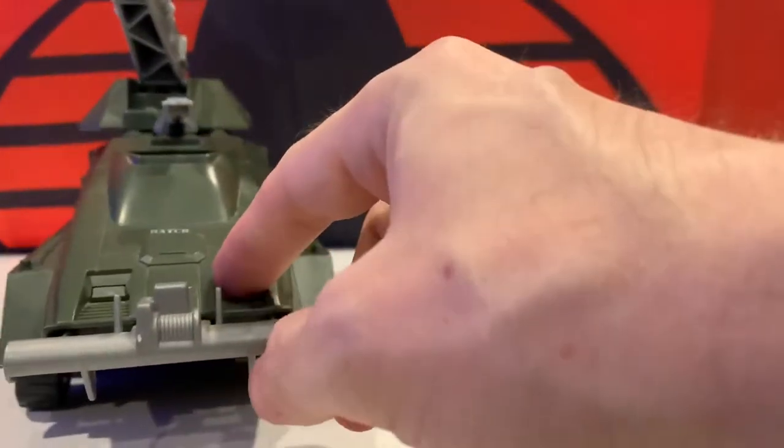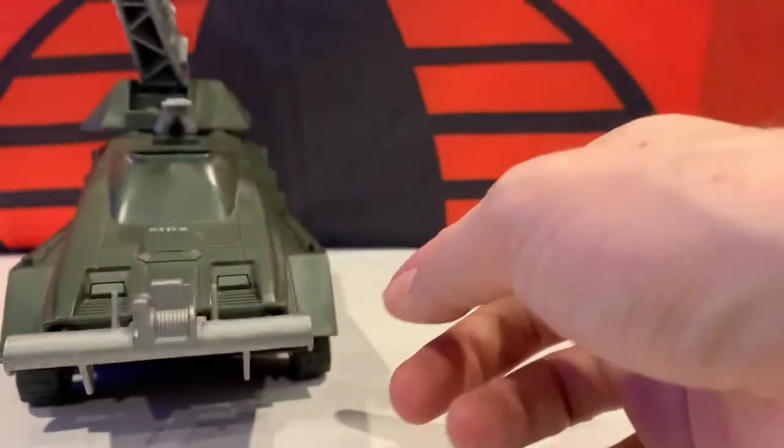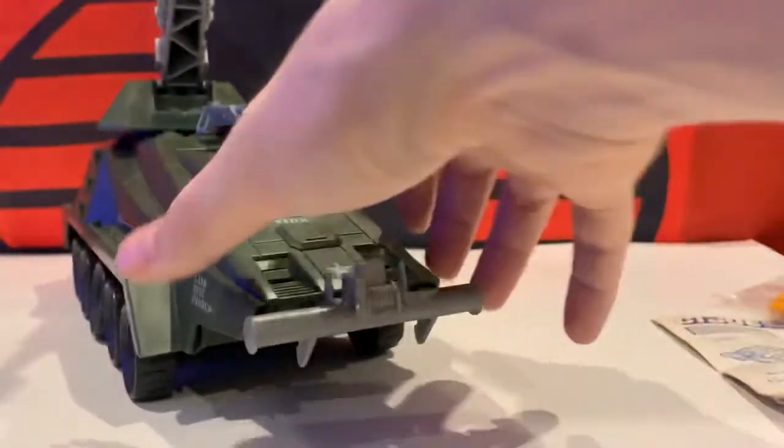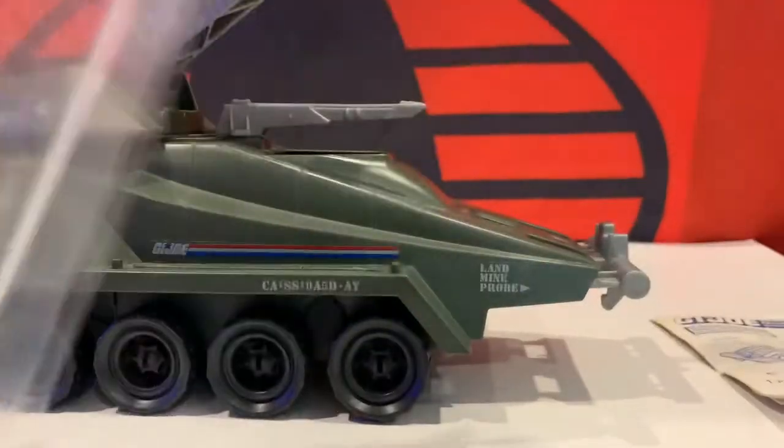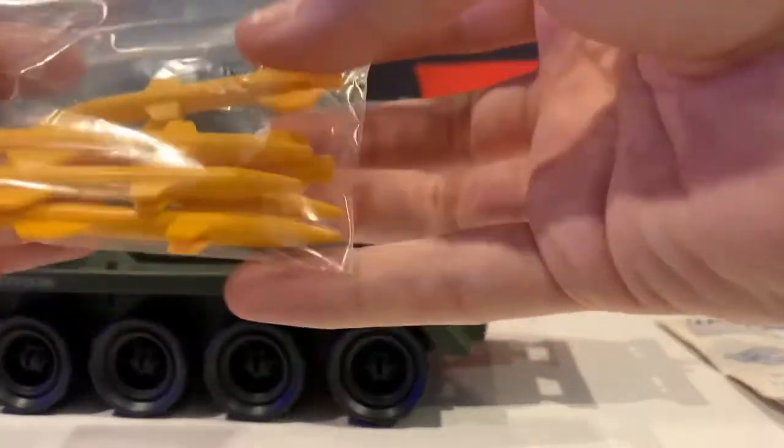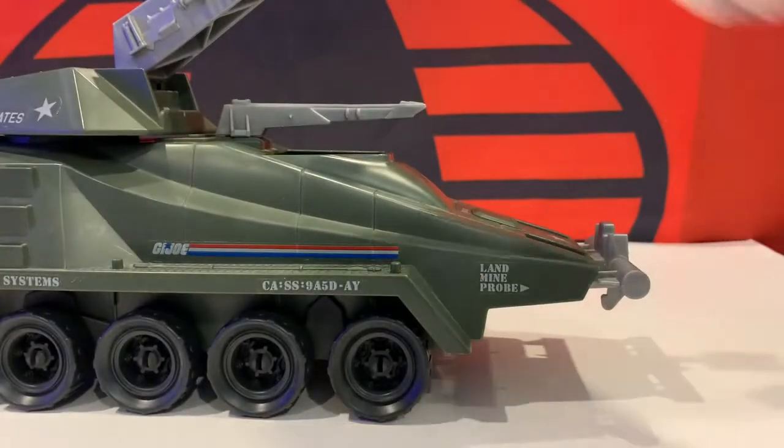I also noticed a few of these grills on some units I looked at had been broken off. But the only thing that this one didn't come with was the missiles. So I went ahead and found a seller selling the missiles separately, and I grabbed the six that it needs. I'll throw them on in a second.